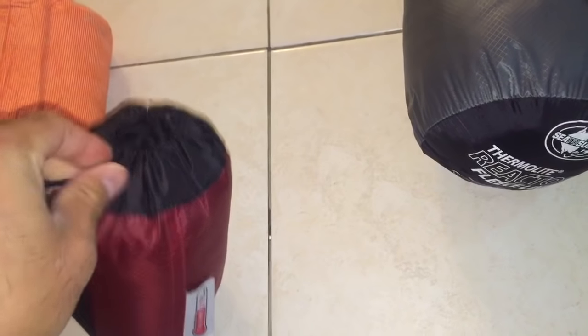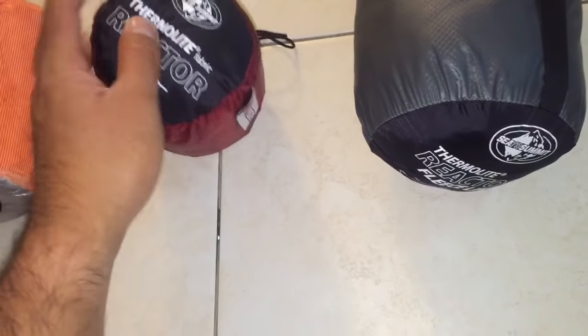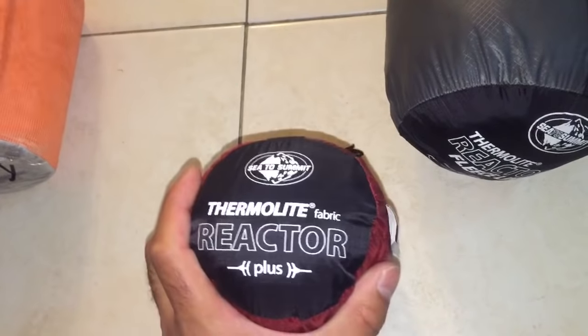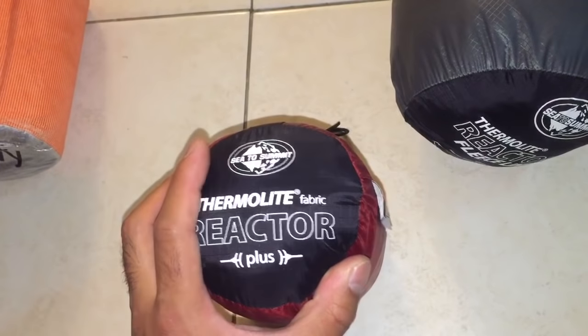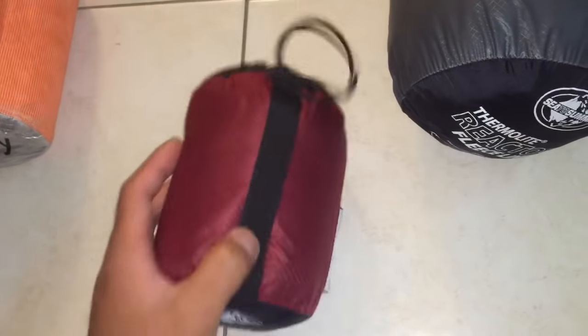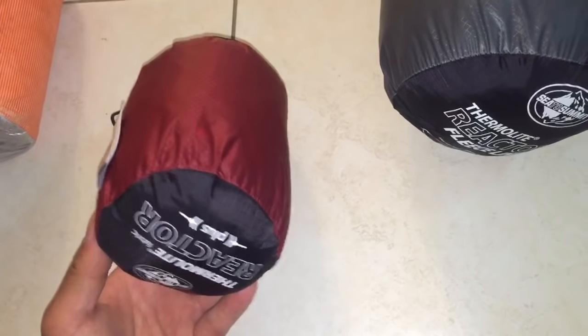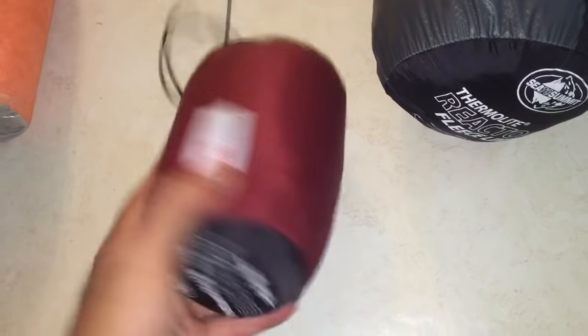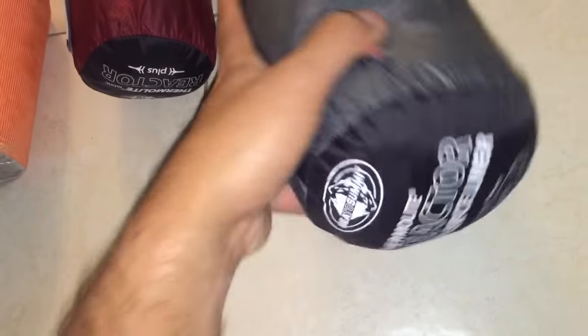I was very excited when they released the Fleece Liner — this one is my wife's. I returned mine after trying it the year before; I didn't find it was worth the weight I was carrying, nor was it worth the price at about $63. For most people, if you're going to use a liner anyway and silk liners cost about $60, you might as well get some advantage from it. So I returned mine, and when I found the Thermalite Reactor Fleece Liner, I was very excited.